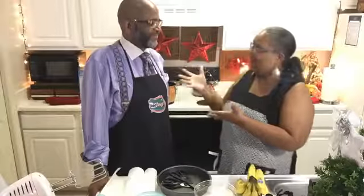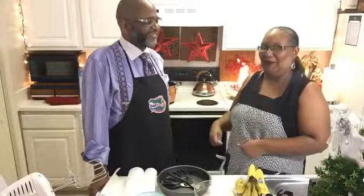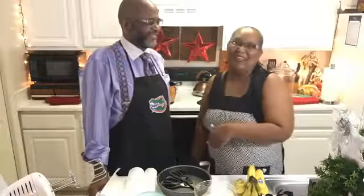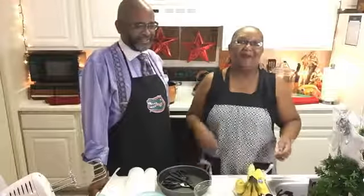Look how spiffy he is! I thought he walked in the house and I said, whoa, look at him. I know he had another engagement before he came, but he looks good, right? That's right. Let's give him a round of applause!